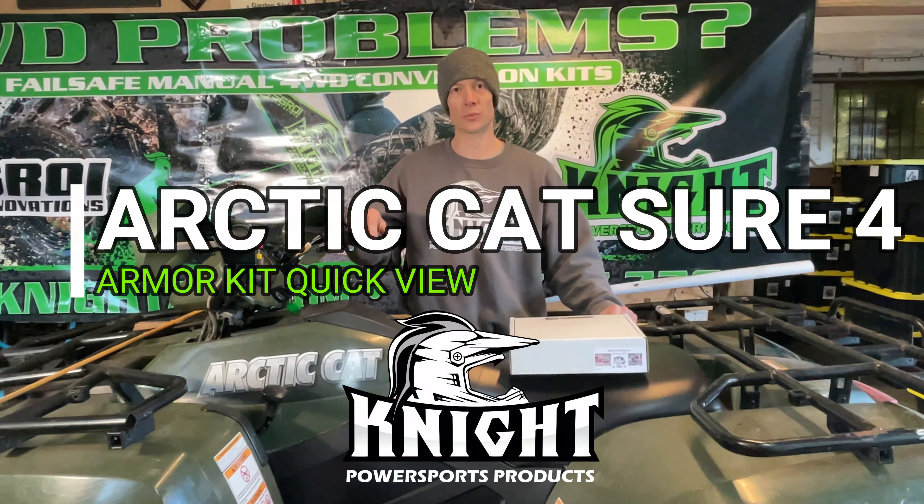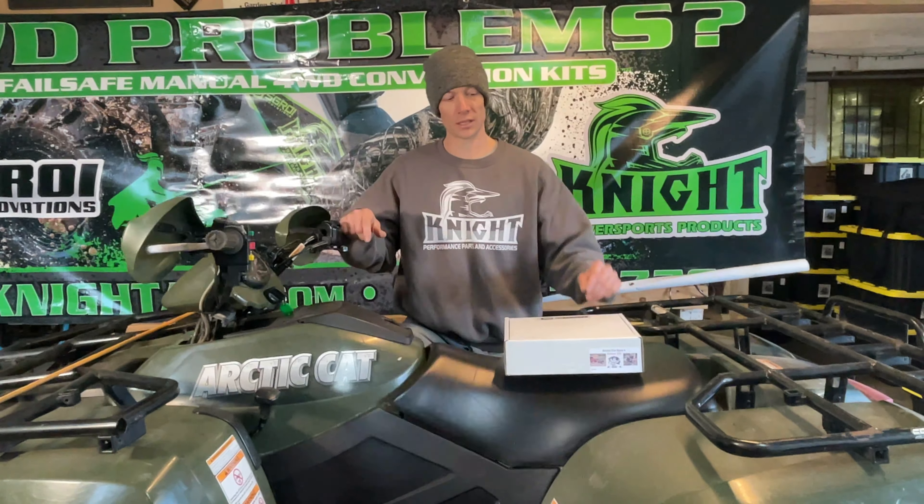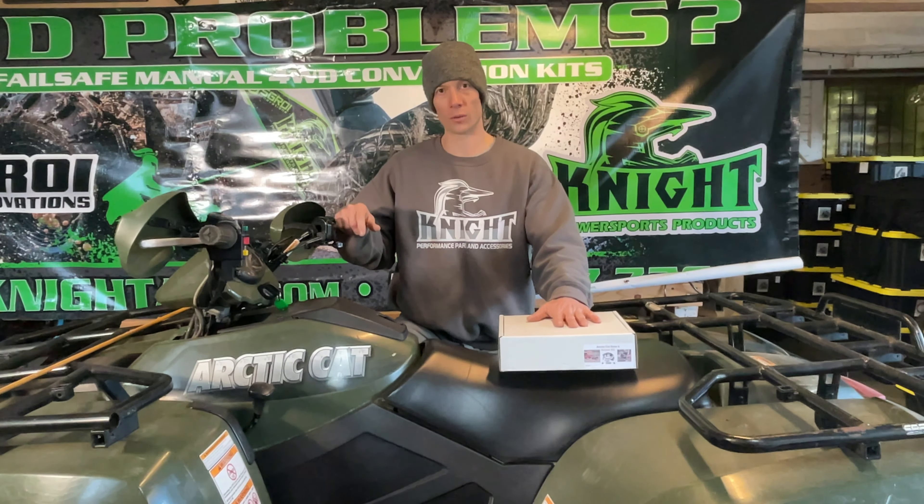Hi, I'm Joe from Skroy Innovations with another Knight PowerSports product. This is our Articat Sure4 Armor Kit.